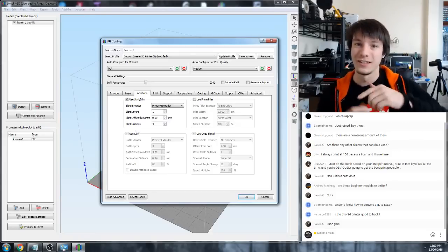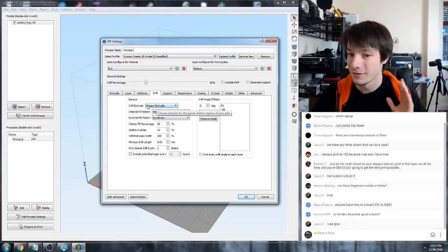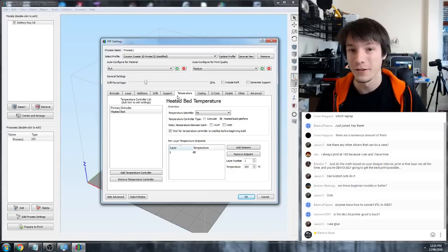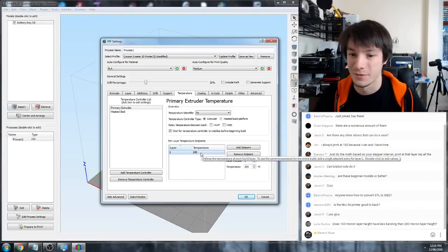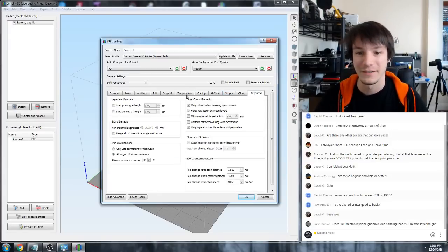If you're looking for better adhesion to your print bed and things are warping off, you might want to make the offset 0 and add maybe 4 outlines or more, and it will add a skirt around your part to help it stick down. For infill, I don't really change anything from rectilinear - that just works fine for me. For temperature, if you're just printing with default PLA or ABS, don't bother changing this.